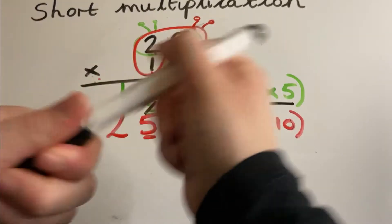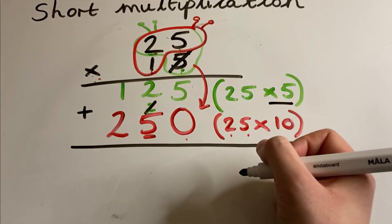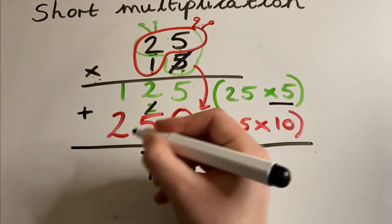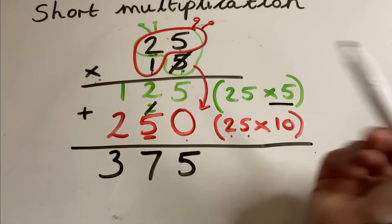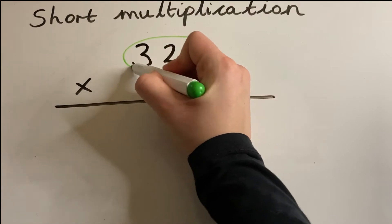The last step is to draw your line and add those two parts together. Add your ones — that's five. Add your tens — that's seven tens. Add your hundreds — so 25 times 15 is 375.